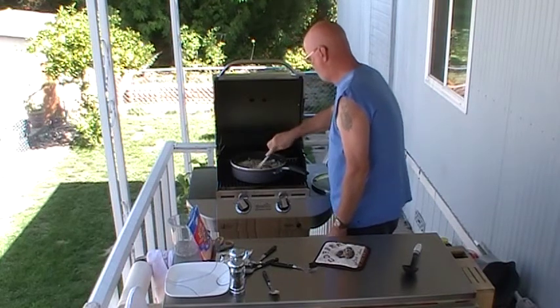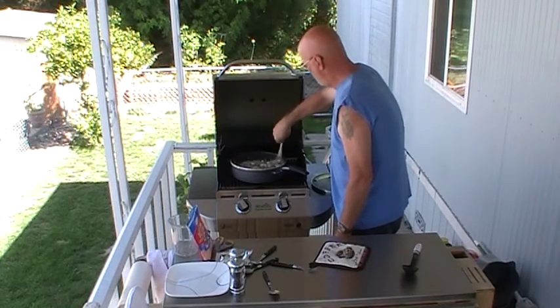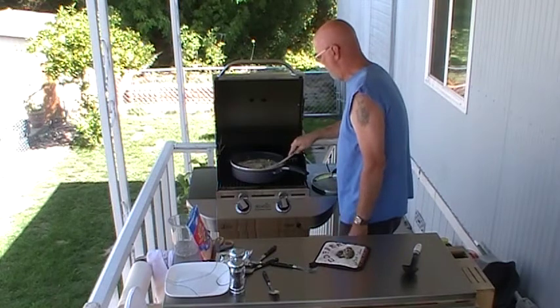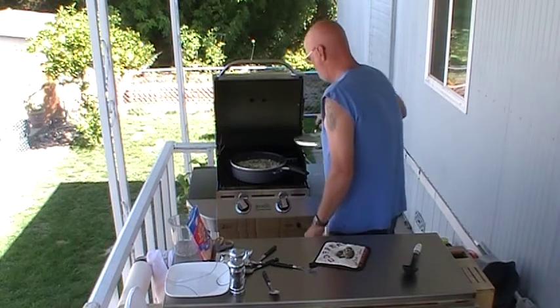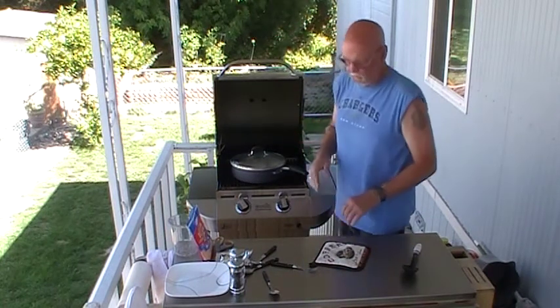This is almost, when it starts out, almost a side dish — even though we could make it a dish. But once we get done with all this, it'll be a main dish. Let that simmer for a little while and then we're going to put some more in.